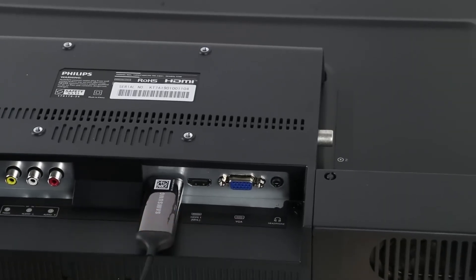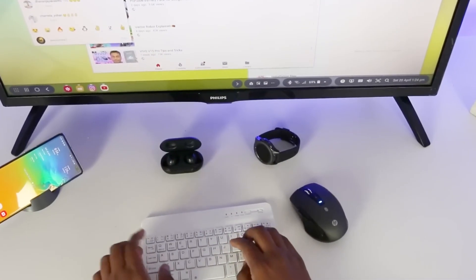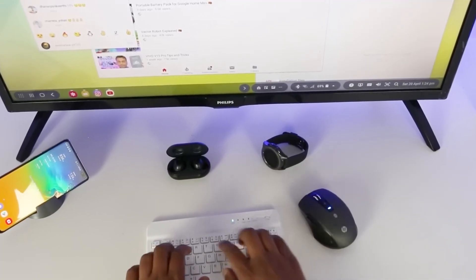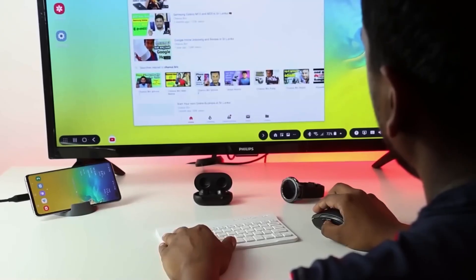Now, a regular USB-C cable is all you need to use DeX. This shows how quickly technology can evolve, transforming from a large, expensive device into something much smaller and more accessible.